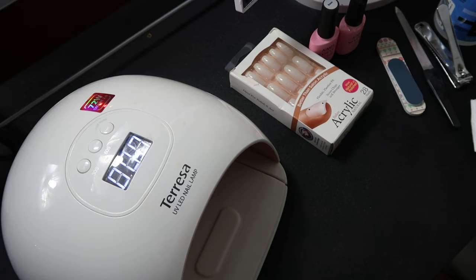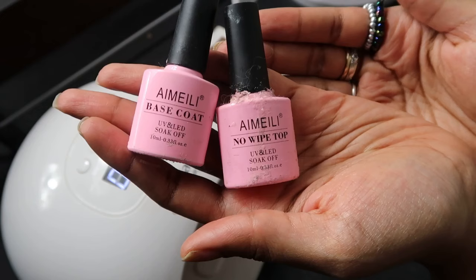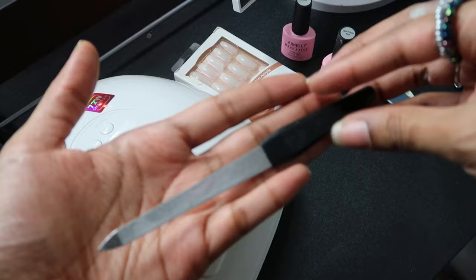I laid out everything I'm gonna need. I'll be using these press-on nails made by Kiss USA — I got them from Walgreens for about $5.99. I definitely recommend them because they're high quality and they look very natural. I love the shape of these nails. I'll also be using this gel nail polish, which comes with a base coat and a no-wipe top coat.